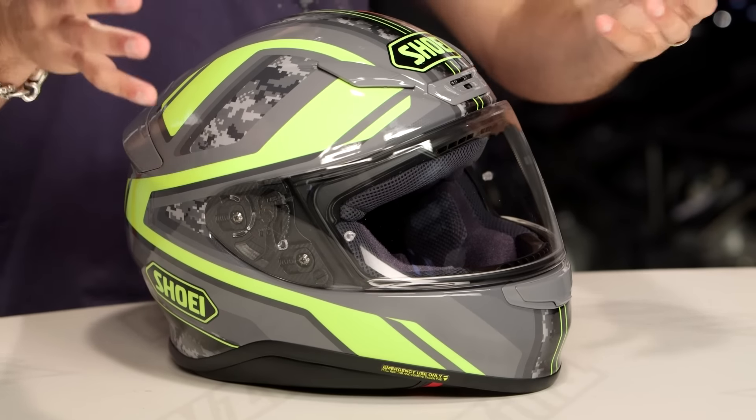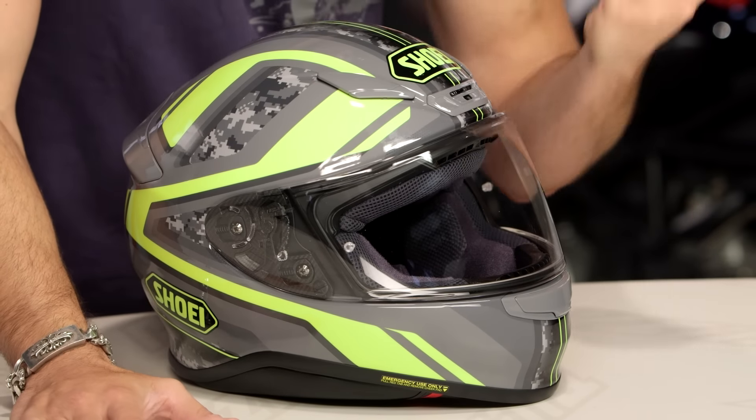Thanks for watching our brief graphic overview. Remember, subscribe to us at RevZilla on our YouTube channel. You can stay up to date with our opinion on the latest and greatest in the moto universe. I'm Anthony.